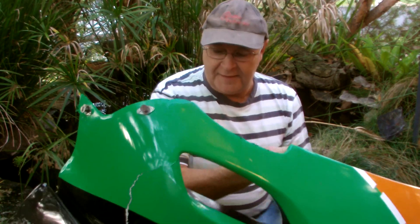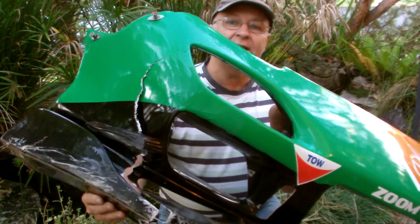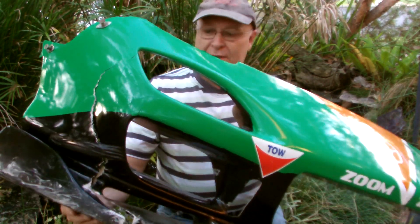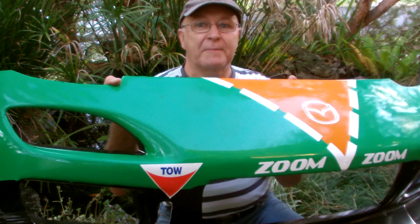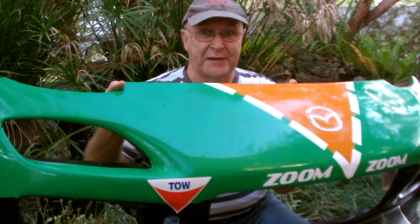My son James had a little accident, nothing too serious, just a minor off in the Mazda RX-7 race car of his, but it was just enough to break the front bar. And with the way these things are made these days, I figure a lot of people might need to know how to fix them.